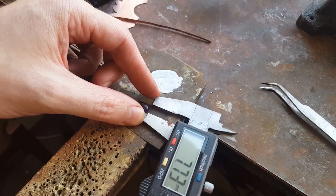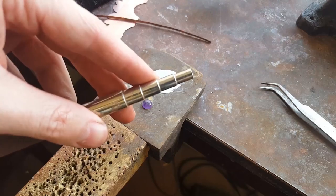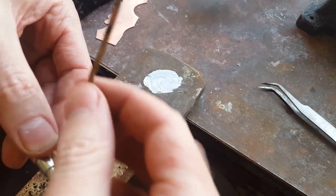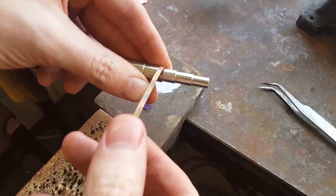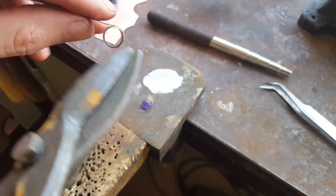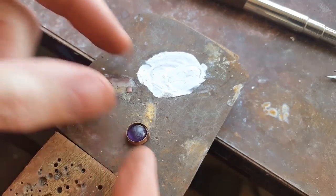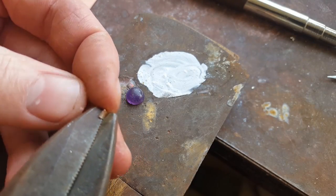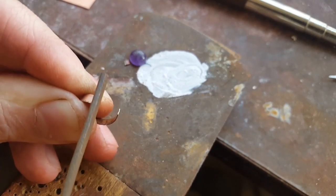Now measure your stone. I happen to have something the same size as my stone, or a little bit bigger, that I can wrap this around to get the perfect size and shape. If you don't have something like that, you'll have to go around the stone, cut it a little bigger, and work with it until you get the right shape. Test it on your stone to see if it wraps all the way around and meets. If it overlaps, just cut a little more off and file it down so everything is square. But if it doesn't wrap all the way around and the ends don't meet, throw that piece away and make another one.